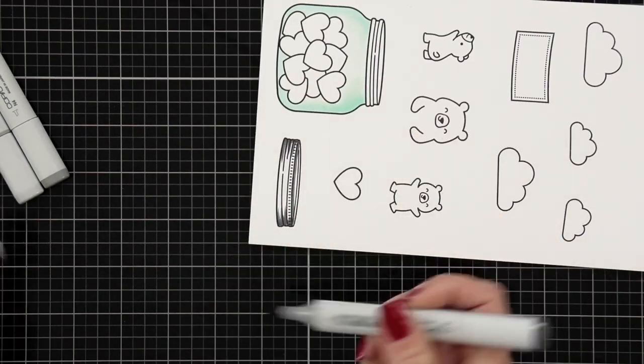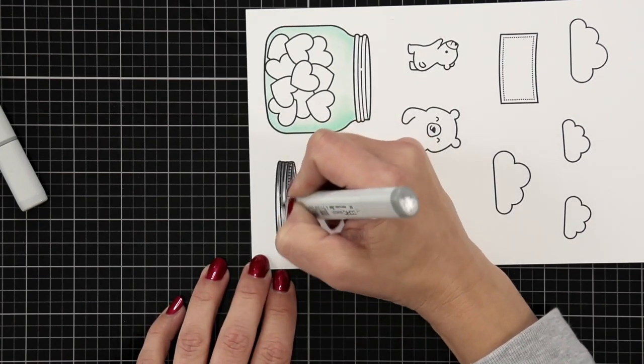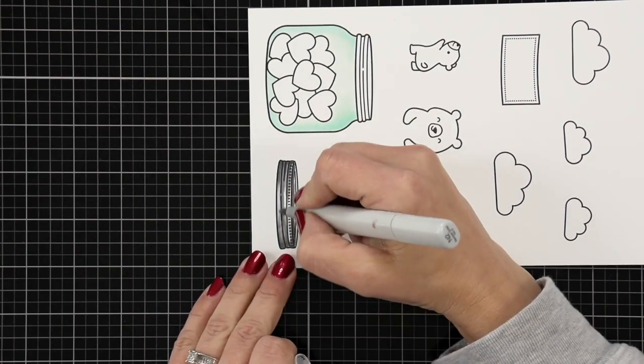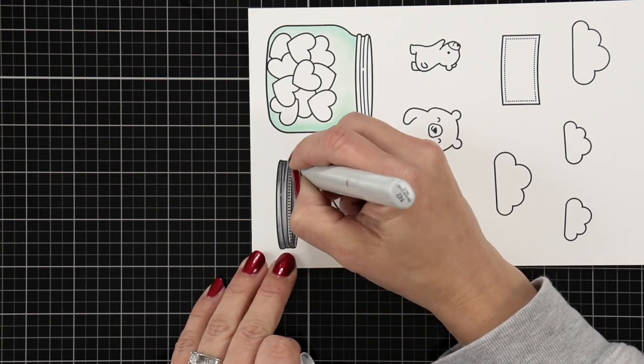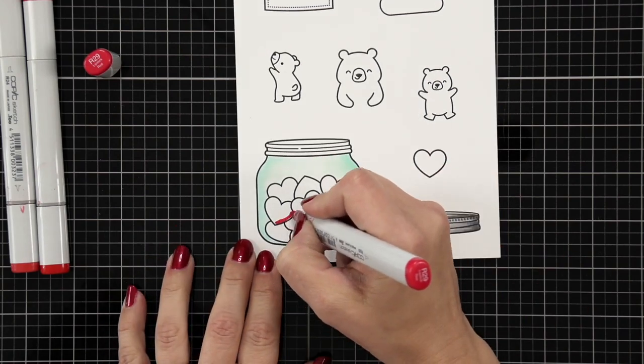For the lid — I didn't necessarily have to color it, but I did want it to be separate just because I wanted to make it look a little bit more 3D. For that I'm using N6, N4, and N2.